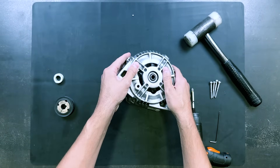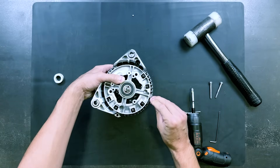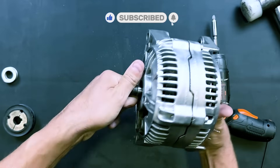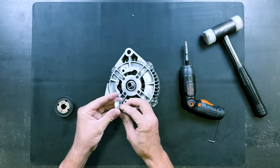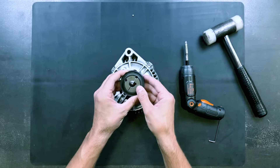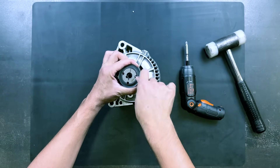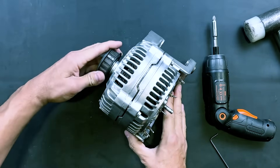We will place the top cover and fasten the assembly with all its screws. We will also install a pulley. We will strike the shaft to align it between the bearings. And now we have the motor fully assembled.